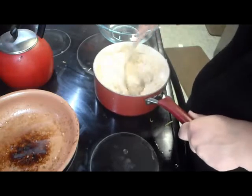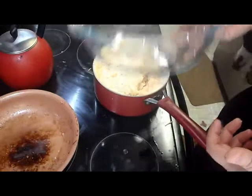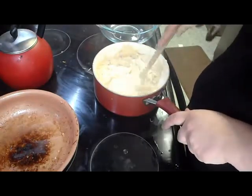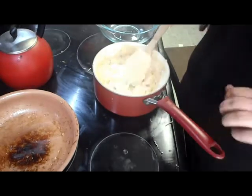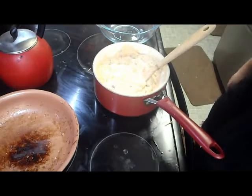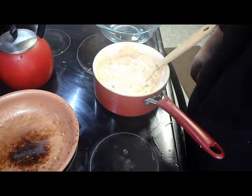Once you have everything together, you're going to put it into a casserole dish. Put it in the oven at 350 for about 20 minutes. You can put cheese on top to make a crust, and the casserole is basically done when the cheese on top is all melted and crispy. It's pretty simple.